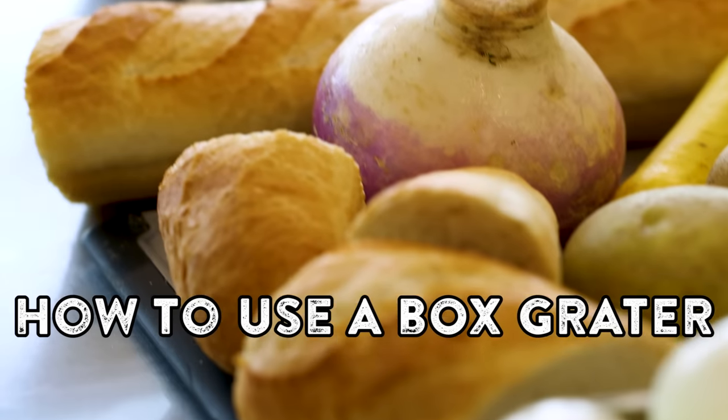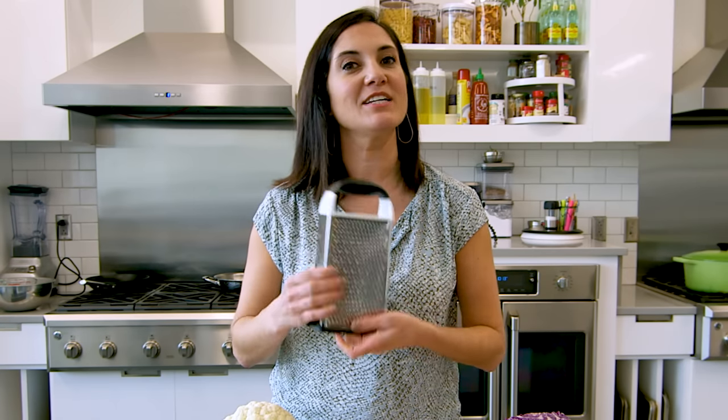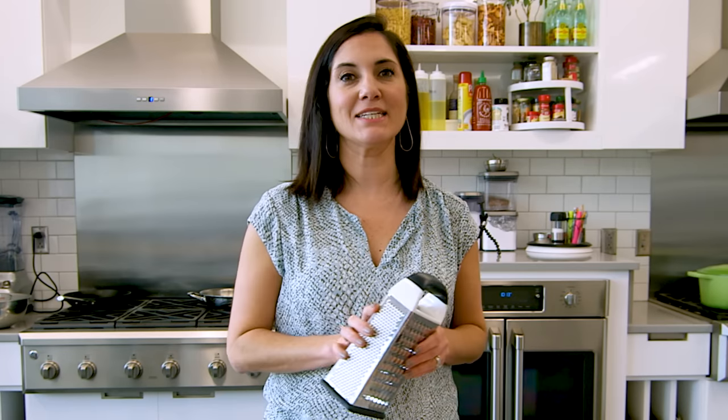I'm going to show you how you can use a box grater on a variety of foods in your kitchen, and I'm going to show you how to use every side of the box grater, not just the big holes. Let's get started.